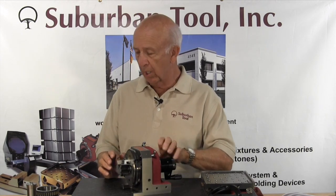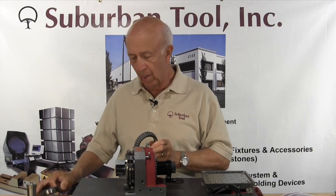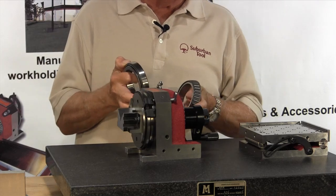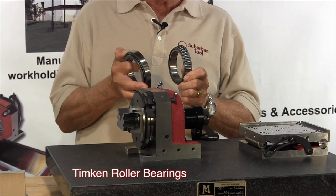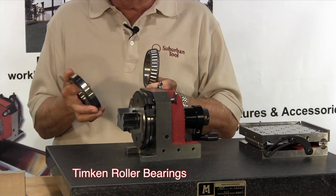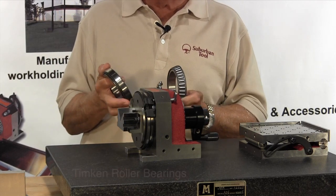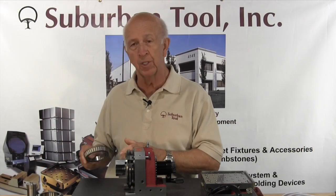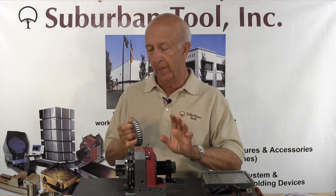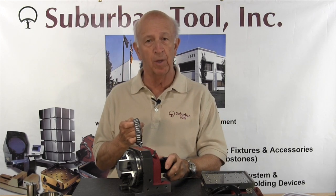First of all, I want to talk about the bearings. We have two sets of them in here. These are Timken roller bearings and they're within 50 millionths, which means they're going to give you terrific accuracy over a long period of time. You don't have to worry about them wearing out unless you damage them somehow. These bearings will practically never need to be replaced — they're there for a lifetime.